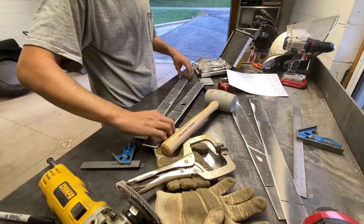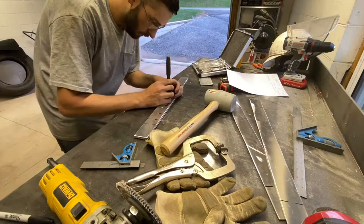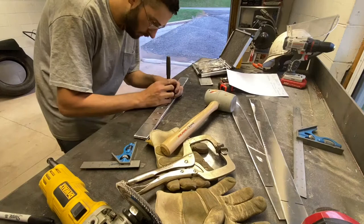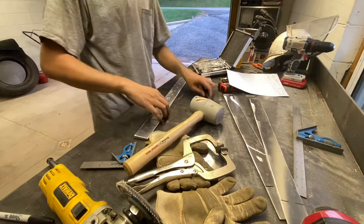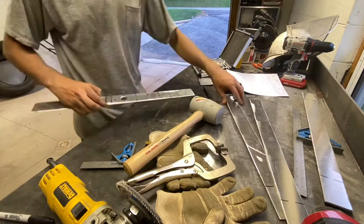It would probably be simpler to clamp them down, but I won't. And there you have it, guys — I don't know if you can see those, but you can see the punch marks all the way down through there. And then all I've got to do is drill them out to size.